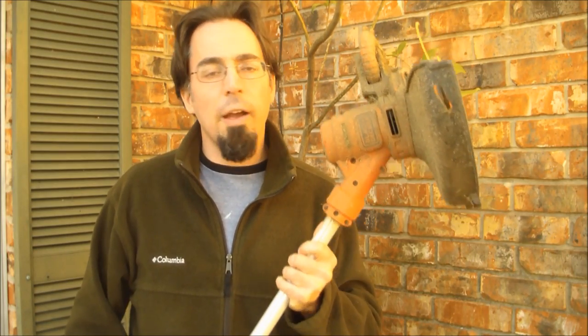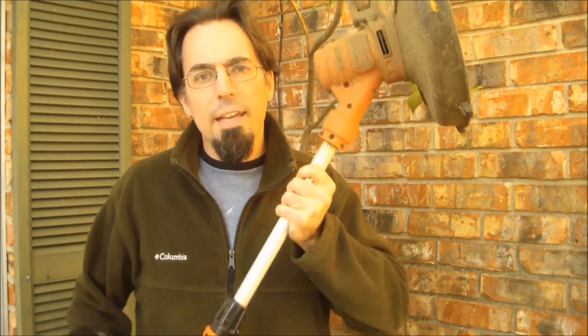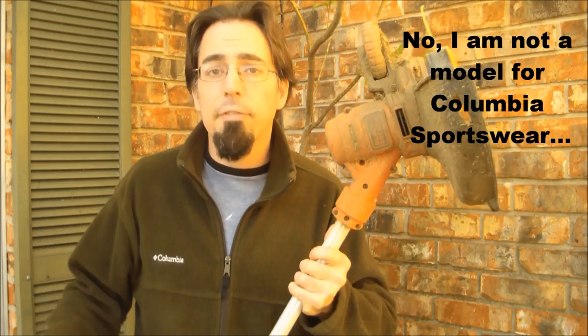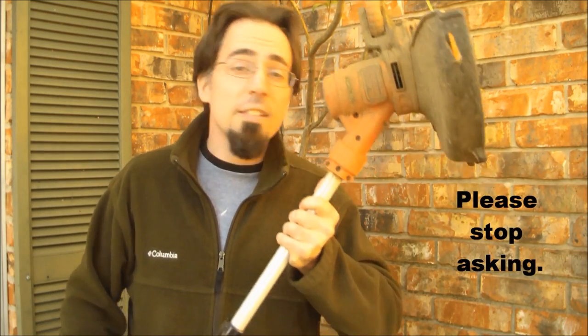The cheap plastic string trimmer has held up for more than a year. The pros are that it's lightweight and cheap — I don't have to buy gas and oil, change the air filter, or clean the carburetor or any of that stuff. And I can store it in my house, which is a lot more secure than keeping it in a shed.